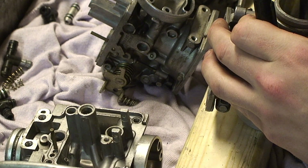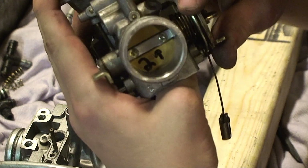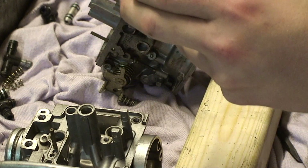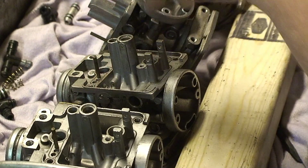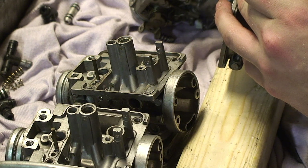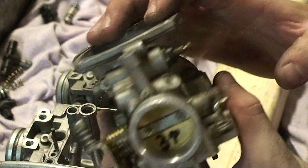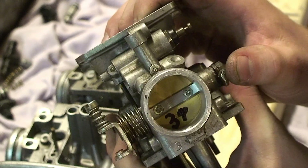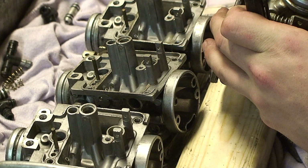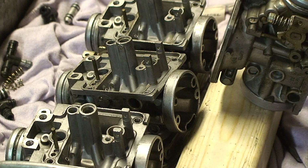So, number two and up. There's your number two and the direction it goes up. Number three — and there's your number three, and away it goes, up. And last but not least, your number four, and which way it goes, which is up.